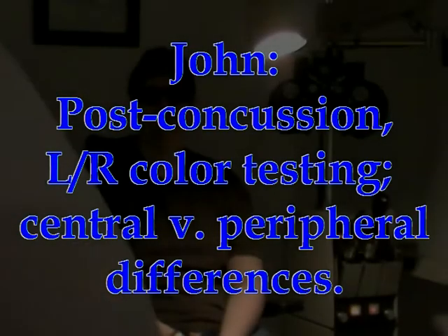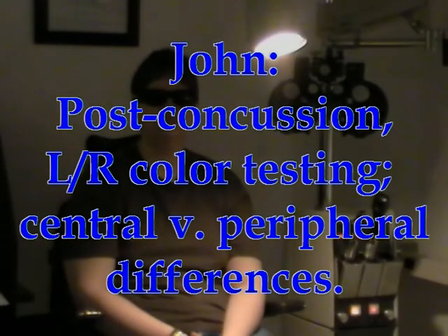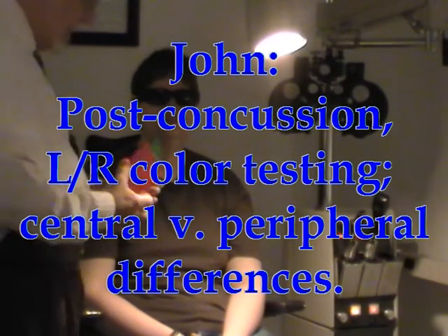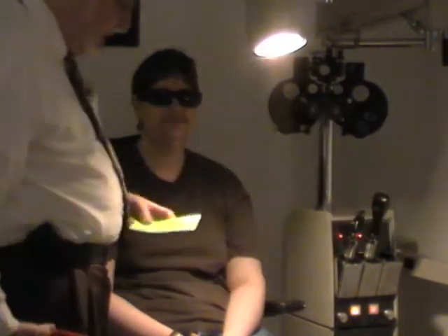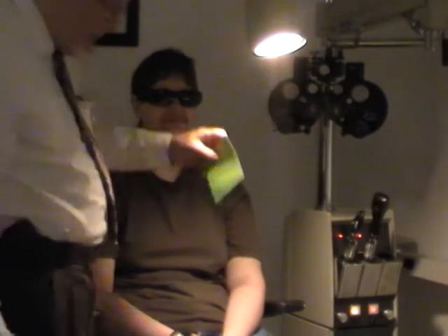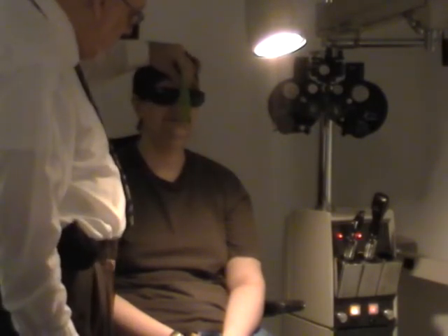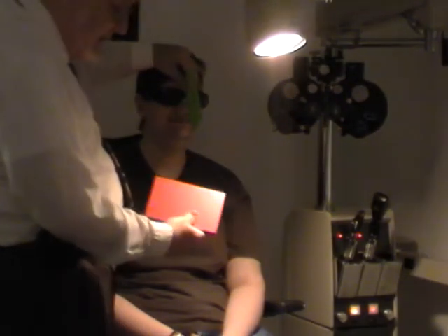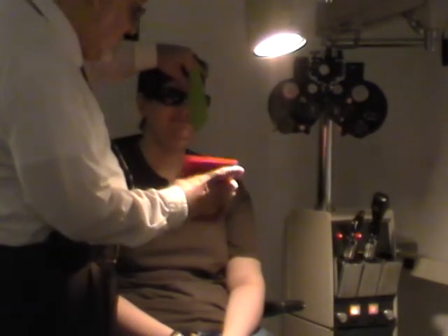We're going to do some color vision testing on him. We've got the room pretty dim because he's using some very dark lenses, but we're still able to get some color perception. What we're going to do is put a barrier here between the two eyes and show him this cover to his right eye.